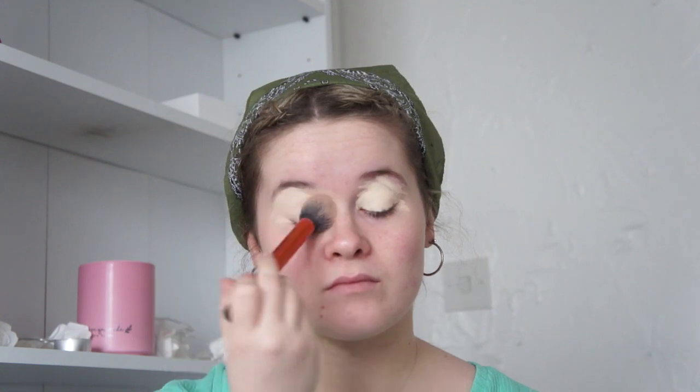Going in with the Can't Stop Won't Stop NYX concealer — I've just gone ahead and started placing that all over my lid. Now I'm just going in and patting that all into my lid.